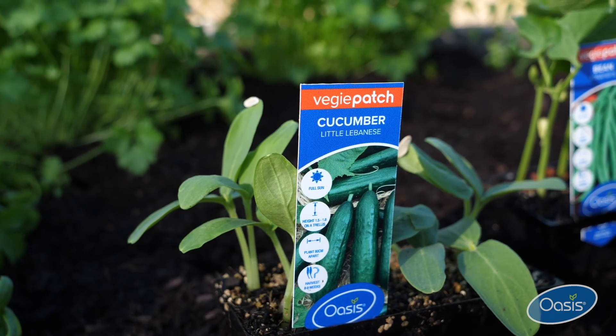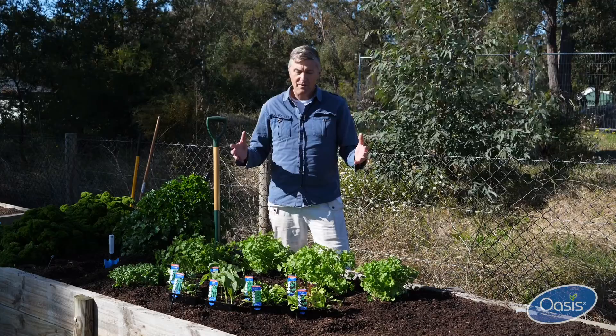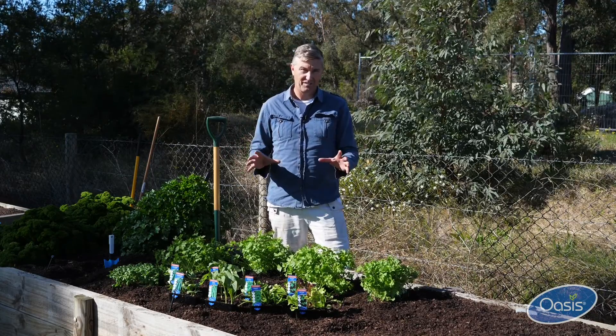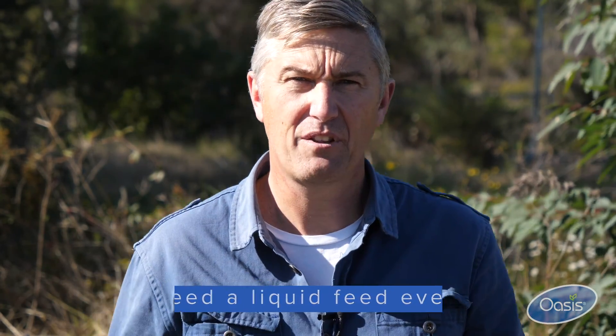We need to make sure we get the spacing right, because there's going to be no time really between planting and harvesting to make any last-minute adjustments. So with your faster growing crops like your lettuce, spinach, and beans, one thing to really keep in mind is fertilizer.